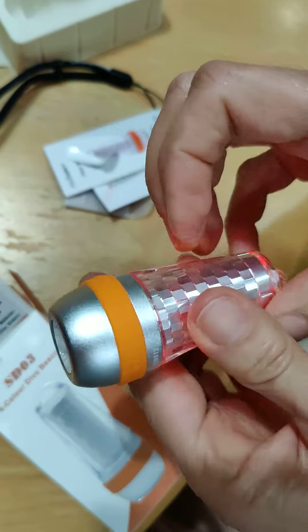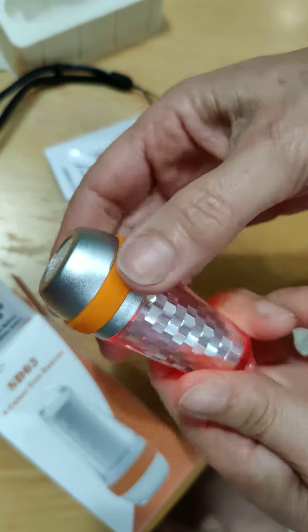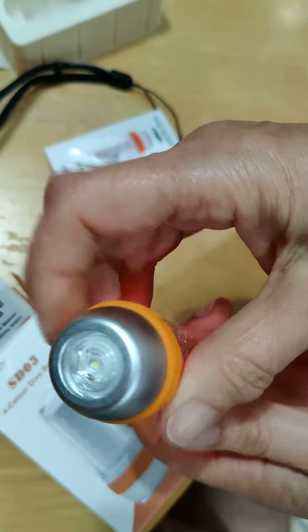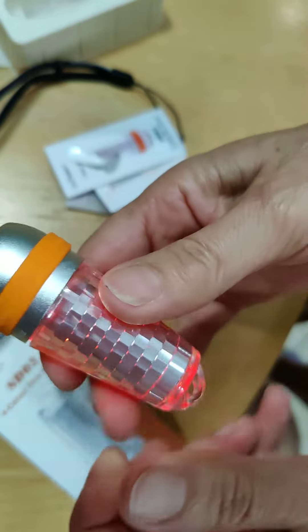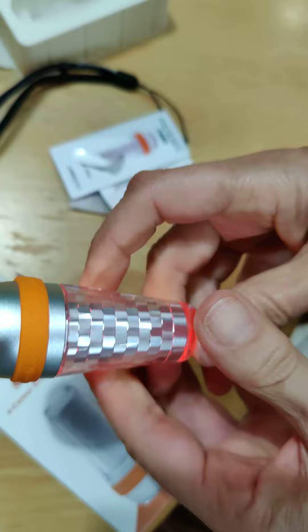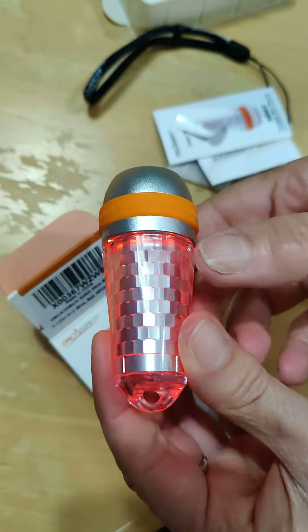Red. And there you have it — the dive beacon. Thank you.